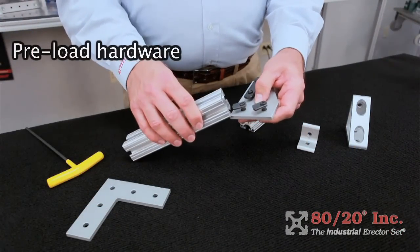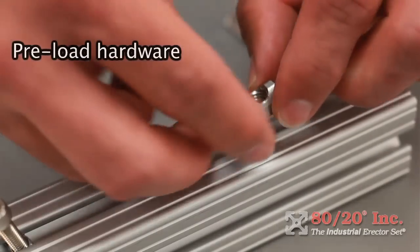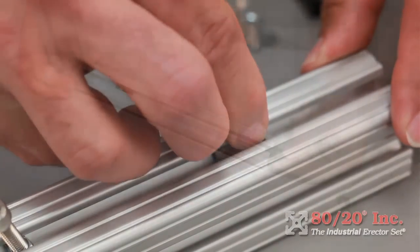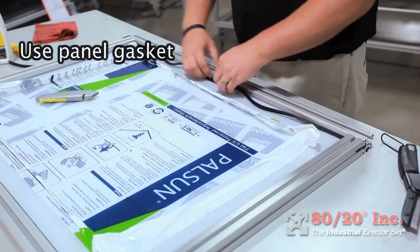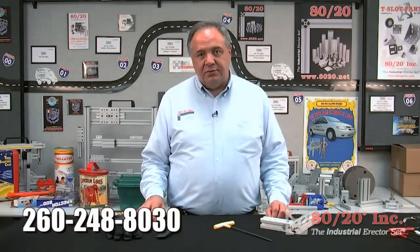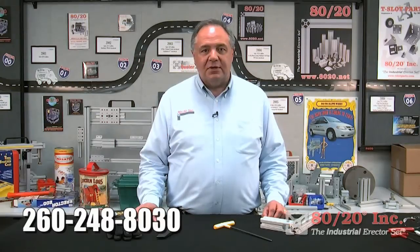Preloading hardware and T-nuts can save time and prevent you from having to backtrack. It is also wise to keep a stockpile of drop-in T-nuts on hand in case you need to add to your project later. Use panel gasket in conjunction with panels set in the T-slot to keep panels from rattling and to add security to the panel. If you have any questions, please contact us at 8020.